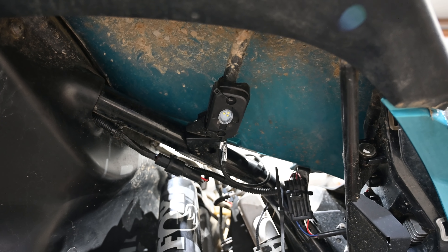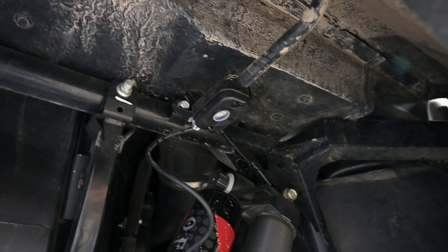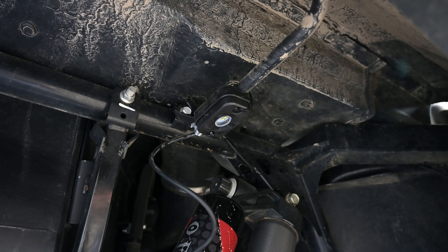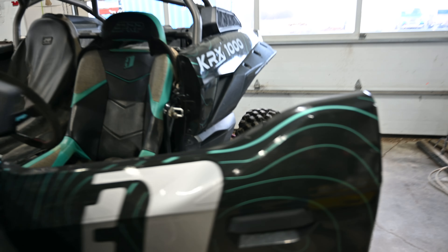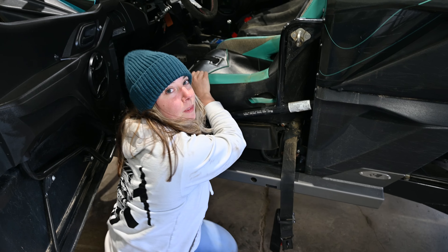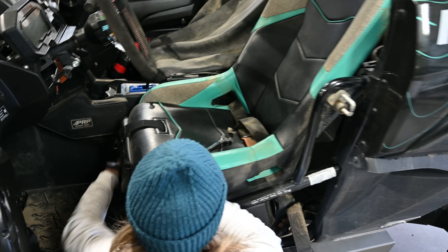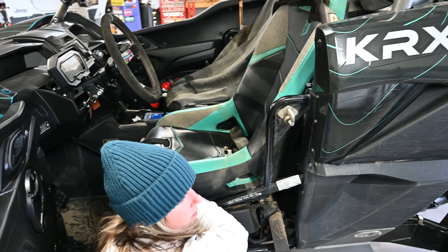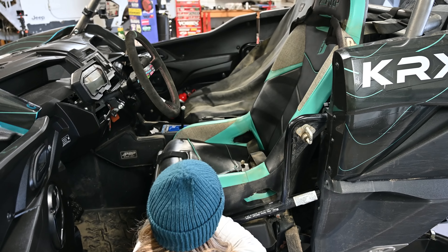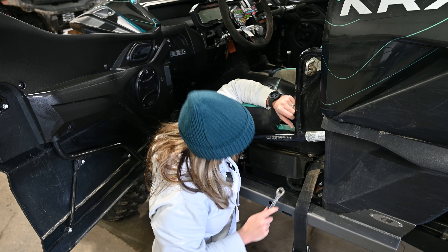We've got the rock lights zip tied in — at the front we put them on this little cross beam up here, and then on the back, same idea, a little cross beam up there. The battery's under here so I'm taking the seat out. They're kind of a pain to get the seats out of these things — the bolts go down into the frame and they're pretty hard to get your hands in there. It's a good thing I have little hands — they fit in tight spots. It's a shame more women don't wrench because we can fit in spots that you guys generally can't.